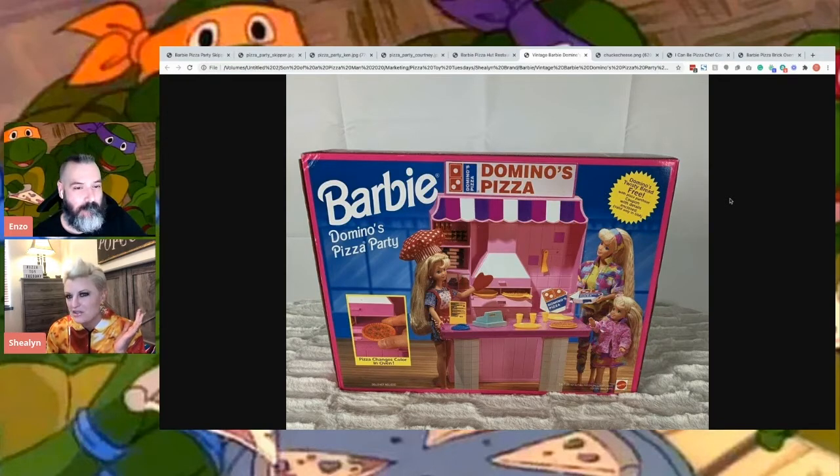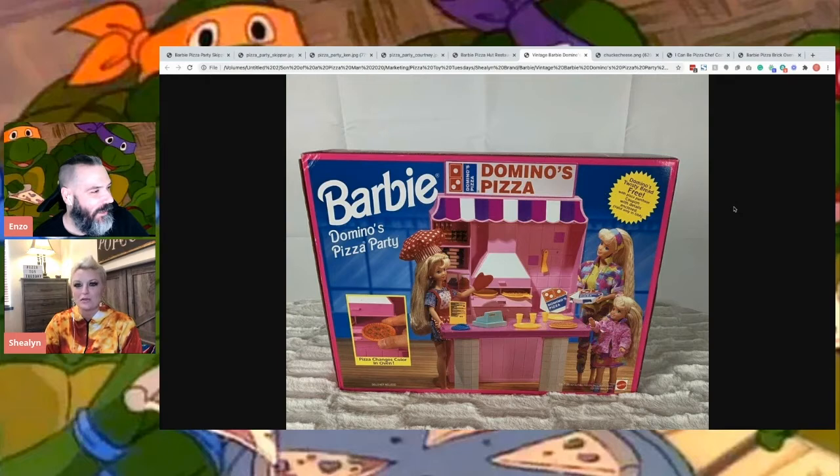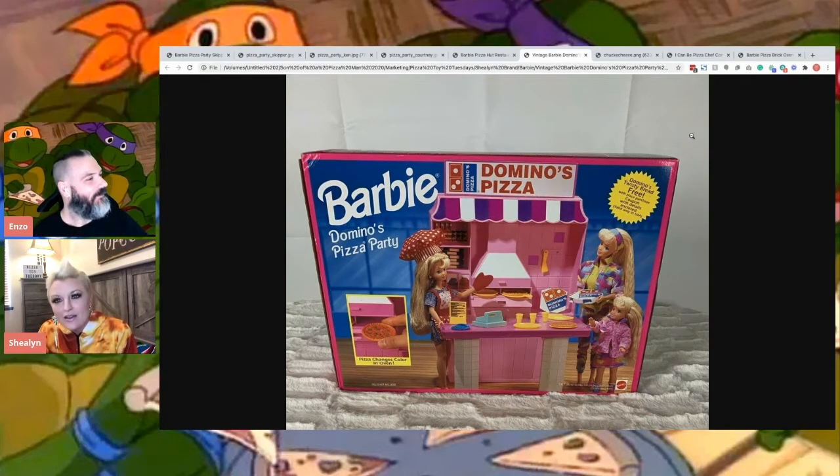It almost looks like a beach stand. It says pizza party. I think the pink is throwing me off because it's Barbie. They're still pretty basic in that area - it's like girls wear pink, boys wear blue. It's still in that gray area.